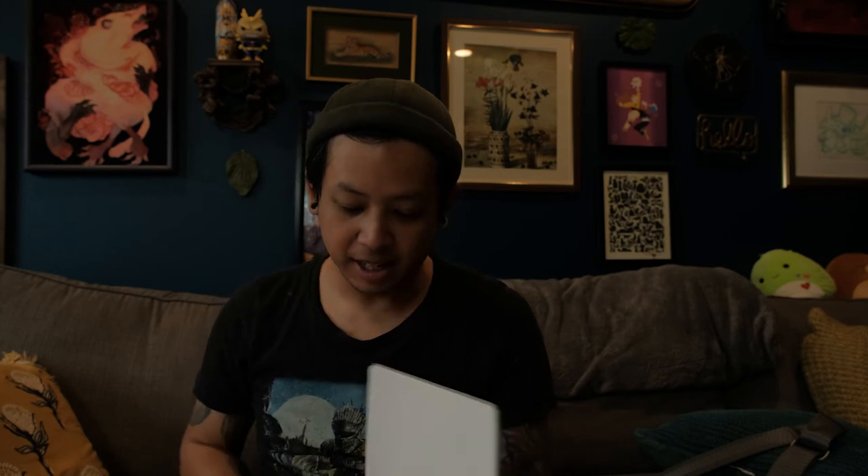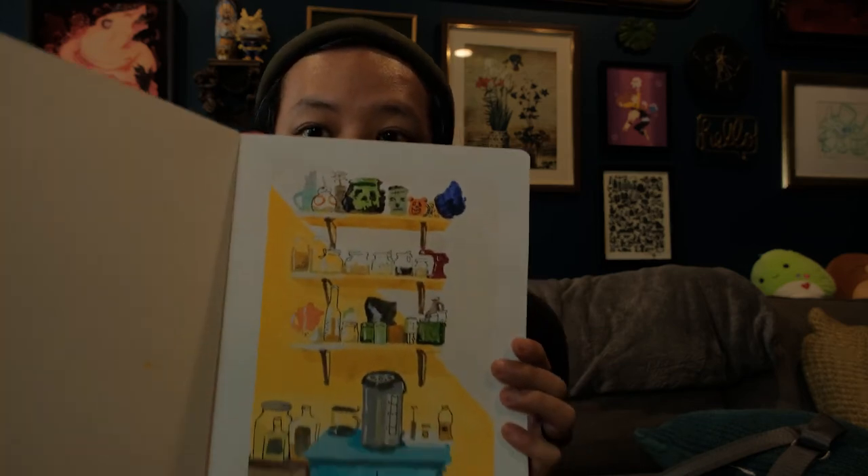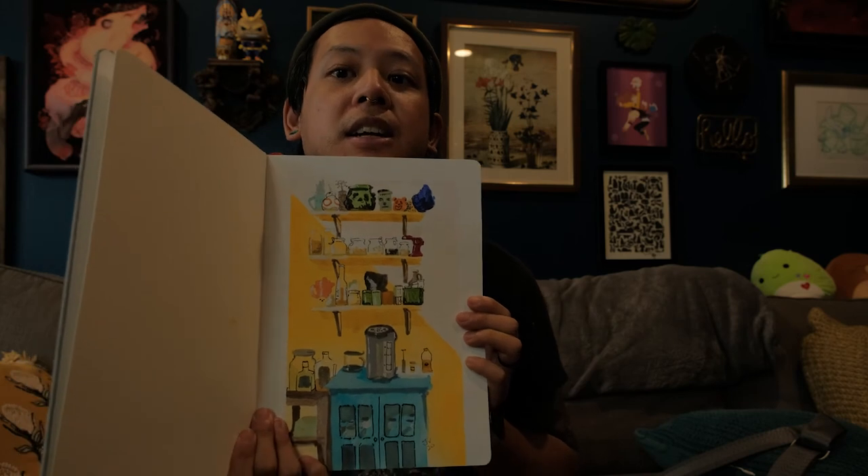That did not turn out great, and pretty much the reason why is I've never really used watercolors before. The only other one I have is a little still life of my tea nook in my kitchen. So I'm not super familiar with the medium, but it was still fun to try. I'm going to try and mix it up with something I'm at least a little bit more familiar with, which is digital painting. I took a photo of what I've got so far, and let's see how I clean it up afterwards.